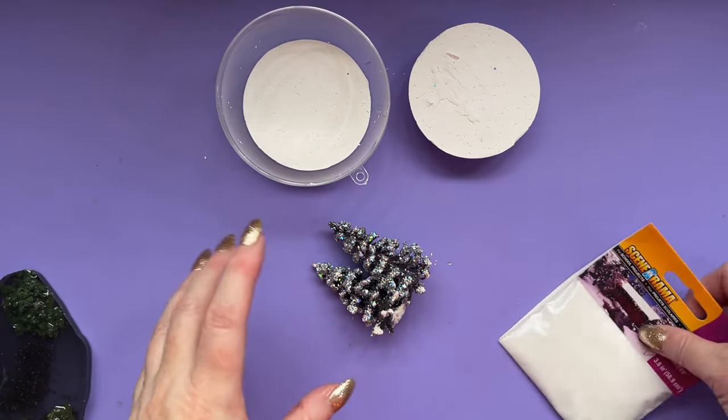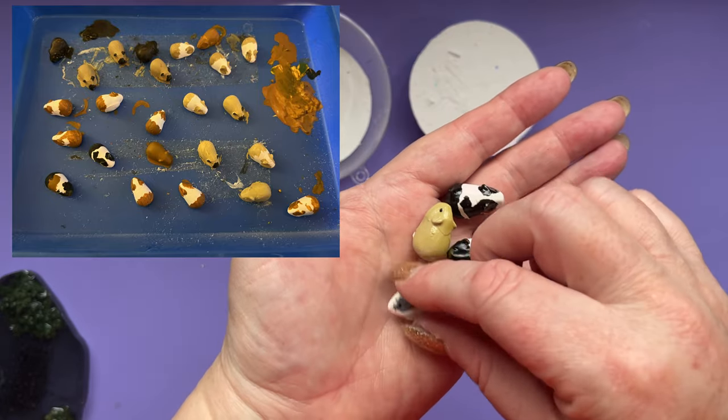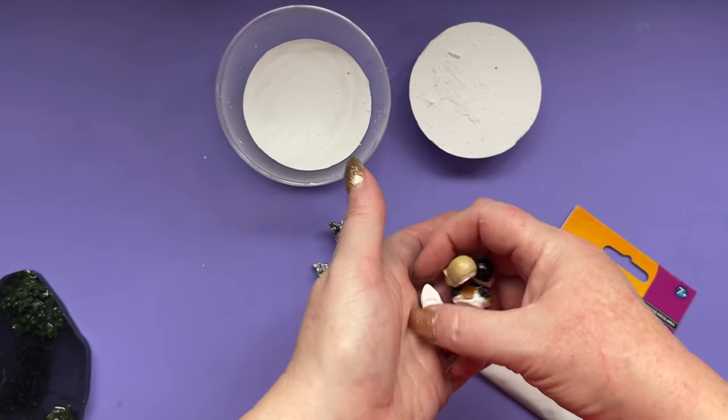We've got all our component parts, got some snow, and I've painted the guinea pigs. They were just made out of plaster and I painted them to look like those guinea pigs in the pictures. Then I gave them a quick blow over with some clear varnish to seal them. So there's our guinea pigs. Now this is the fun, easy bit.